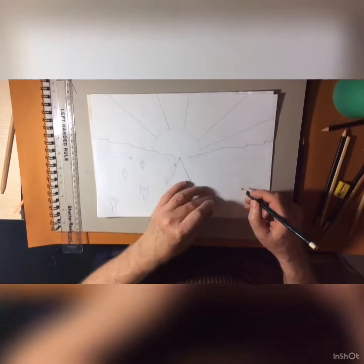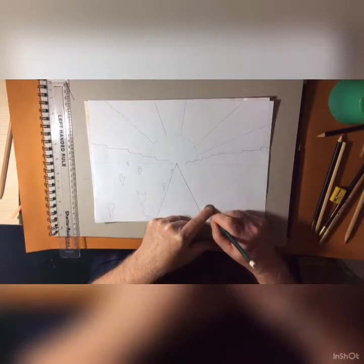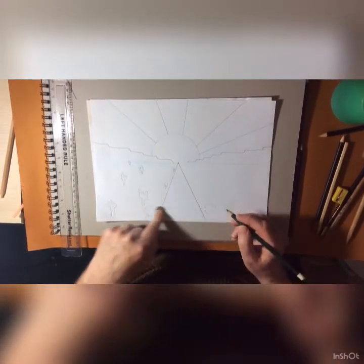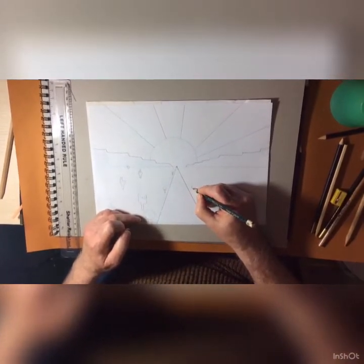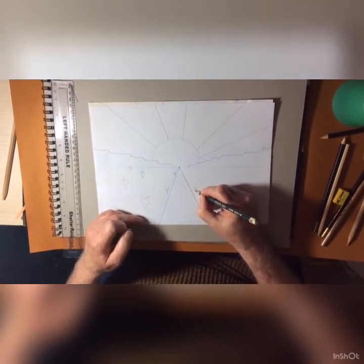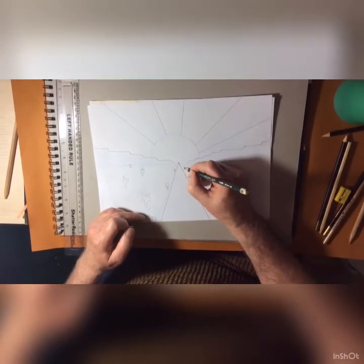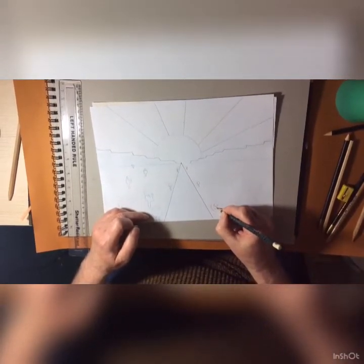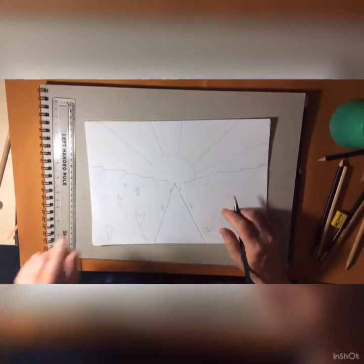I'm going to start with the signs. I've got my 5p to draw around — it helps drawing circles and makes it a lot easier. As we go further into the distance I have to do it freehand because I haven't got anything small enough to draw round. As you can see, they get smaller as they disappear into the distance. You can put '50' on here — that's 50 miles per hour.